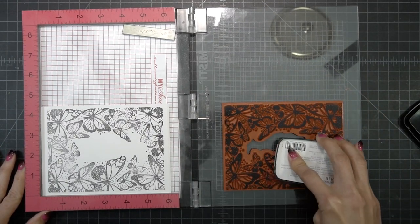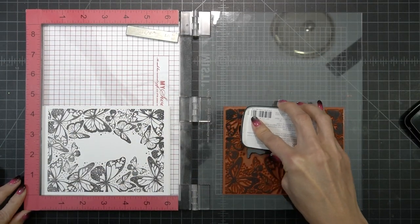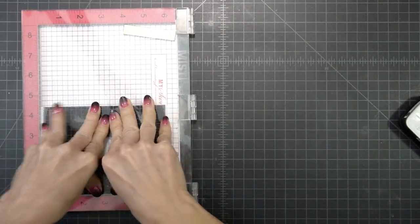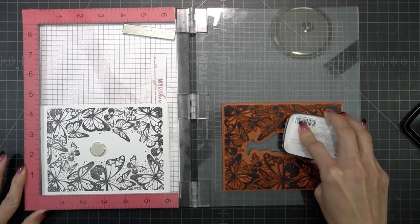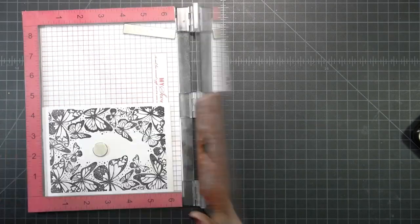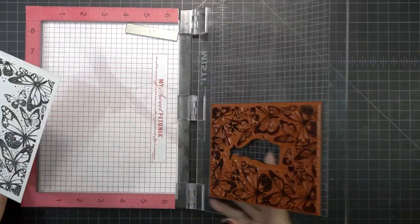I'm stamping it onto some Bristol Smooth cardstock with some Versafine Claire ink. I like to use this ink because it is the blackest ink I have, and it also stays wet long enough for me to add some clear embossing powder. So I'm stamping it multiple times so that I can get nice black images, and once I'm happy with that, I'm going to go ahead and heat emboss it.